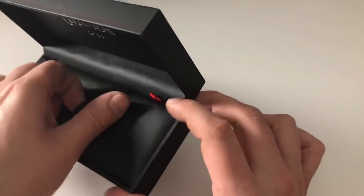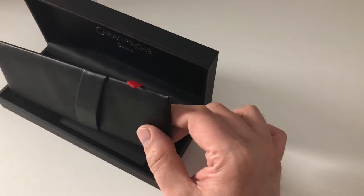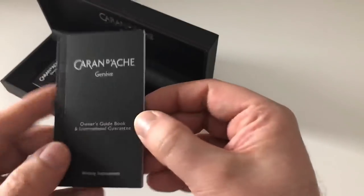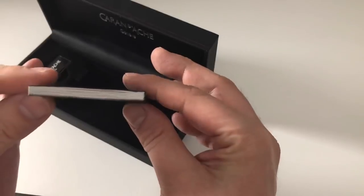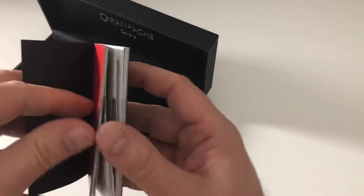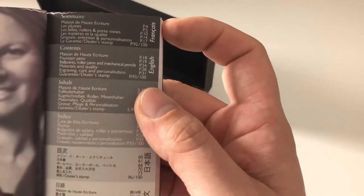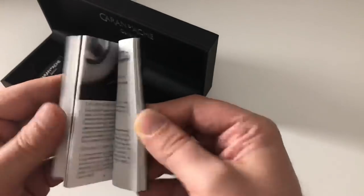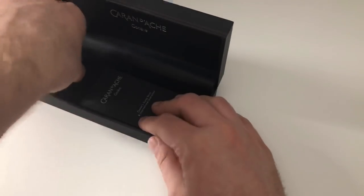There's a Caran d'Ache logo and a little red element inside reflecting the company colors. You take the pen bed out and get a very nice booklet — probably one of the nicest I've ever seen, almost like a small book, printed in color. It covers materials, quality, how to fill the pen, different ink colors, and then the international warranty.